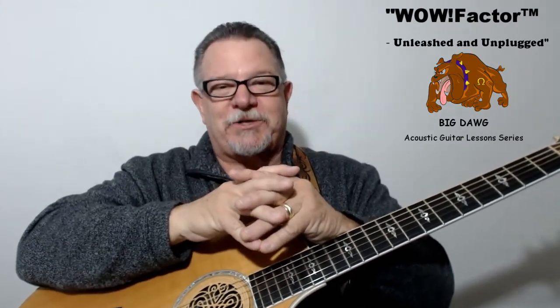And you won't get bored along the way. You'll stay excited because all throughout the course you'll be putting your new skills to work in some popular classic rock and country songs.